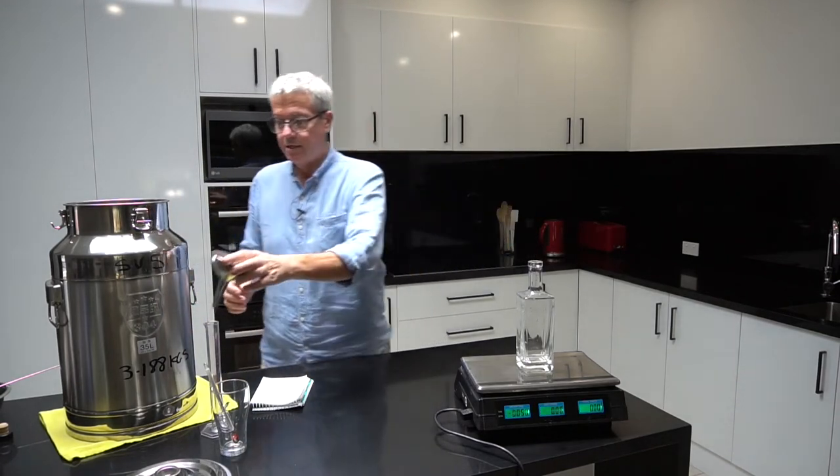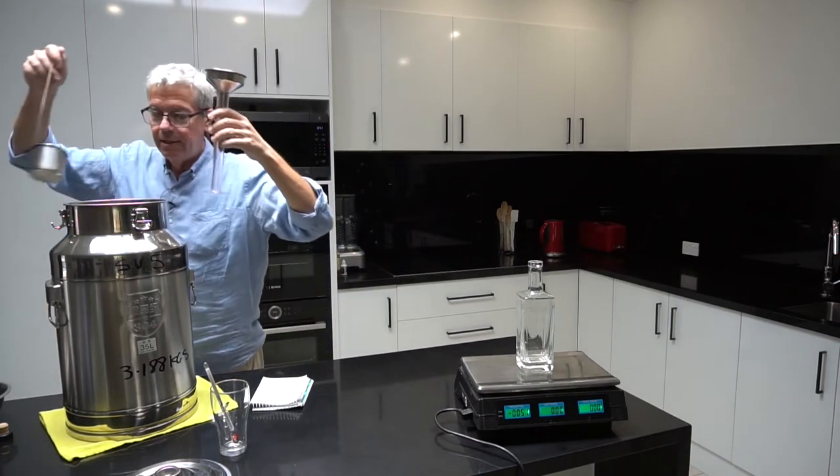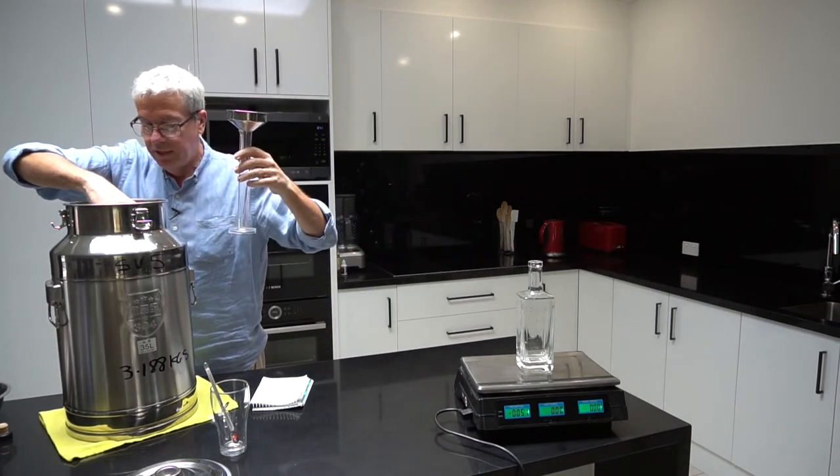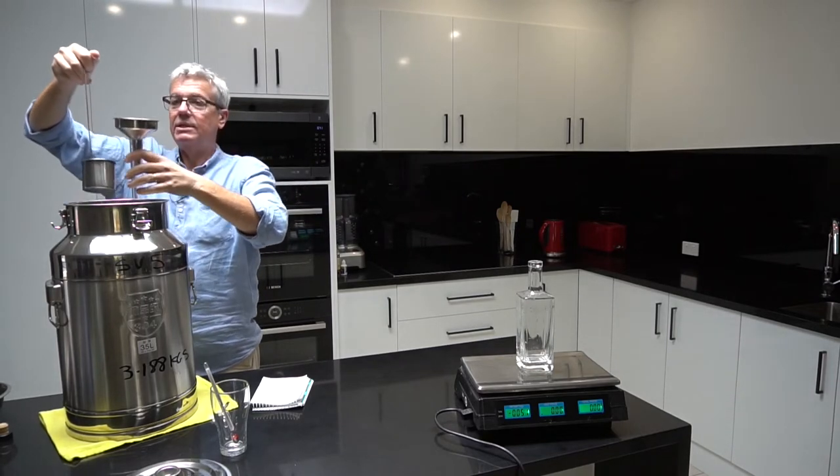I have a funnel in the bottle so when I take the funnel out it's going to be a negative value - 51 grams. So I'll weigh it with the nozzle in there. I'm after 266 grams.